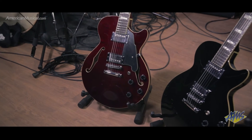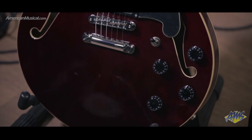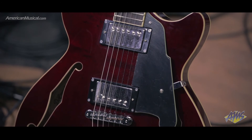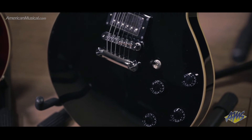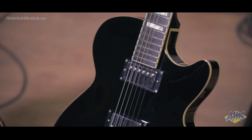With laminated maple back, sides, and top, the Premiere SS from D'Angelico produces a rich tone suitable for a variety of musical styles. The 15-inch wide single cutaway body features semi-hollow construction with a center block and is available in both F-hole and non-F-hole models. A 22-fret C-shaped neck and 25-inch scale make the Premiere SS comfortable to play, and custom D'Angelico humbuckers deliver a full-bodied tone.